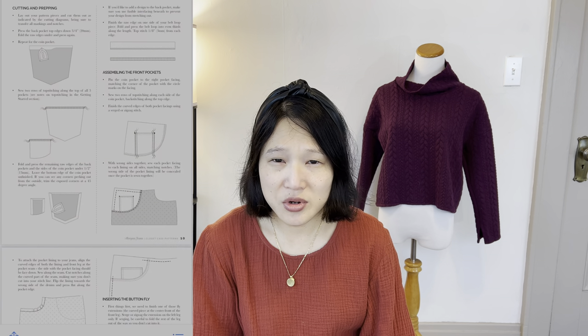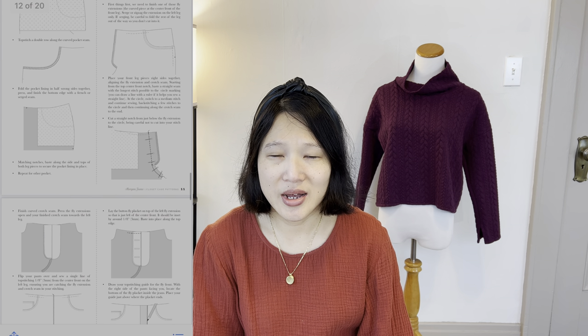How were the instructions? I thought they were super clear and very easy to follow — I didn't have any issues. The button fly went together really easily. At this point I've done both zippers and button flies, and I think maybe with sewing I prefer the button fly because sewing over a metal zipper can be a little scary. So if I had to choose, I do think the button fly is a little less daunting.